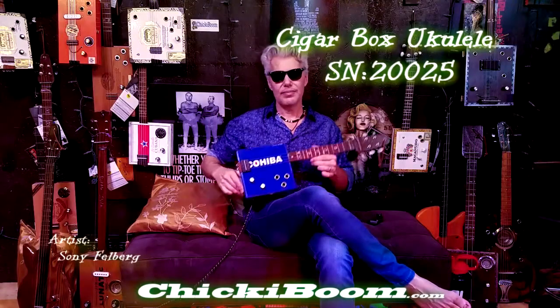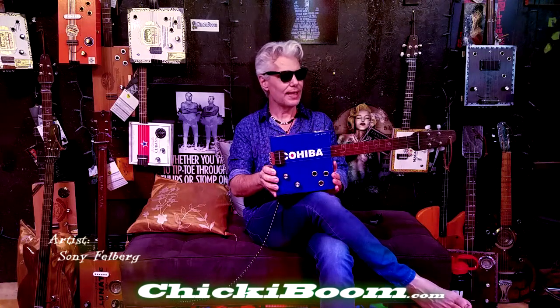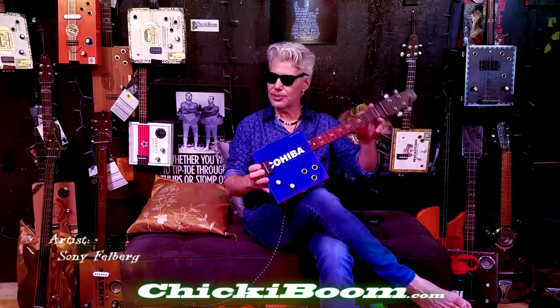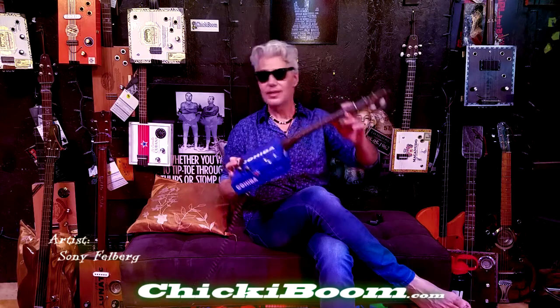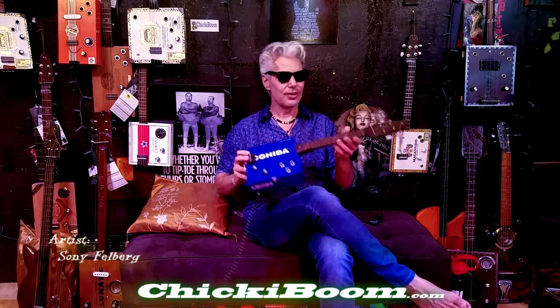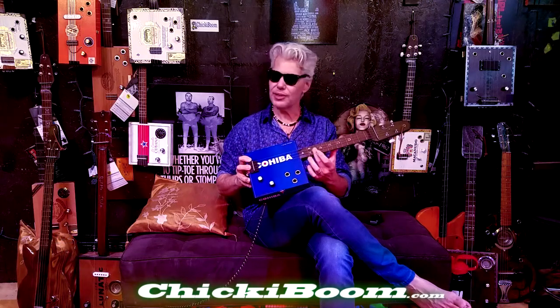This is a Cohiba cigar box ukulele — this is what you think of when you think ukulele. Tiptoe through tulips, tenor 17-inch scale. This one has a hand-carved neck; you're not going to find me putting out a cigar box guitar video without offering a completely hand-carved, unique, one-of-a-kind neck. It is fully fretted, because when you don't fret something it becomes really difficult for people to play and become nuanced on.